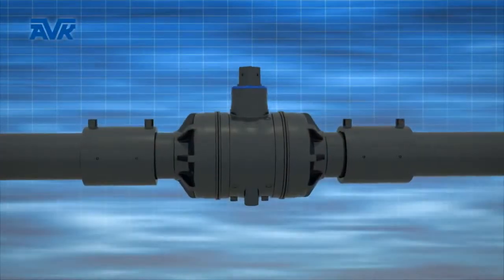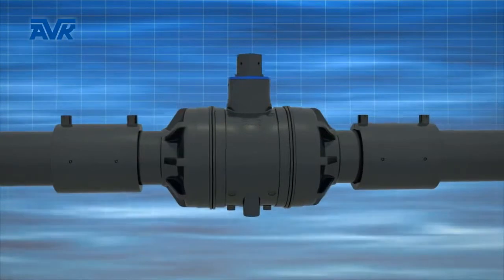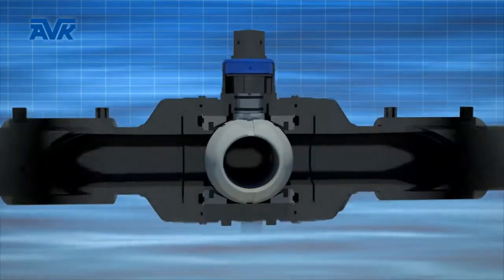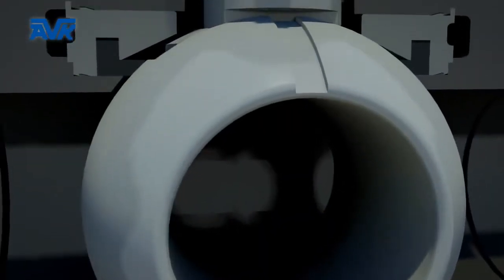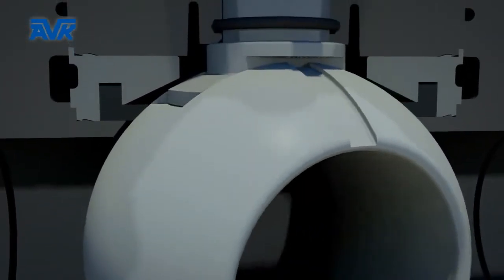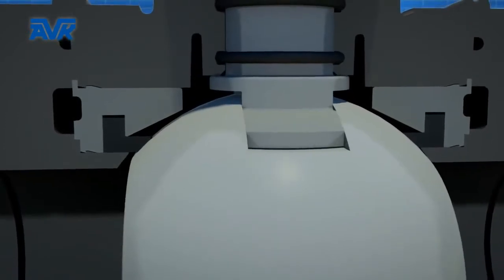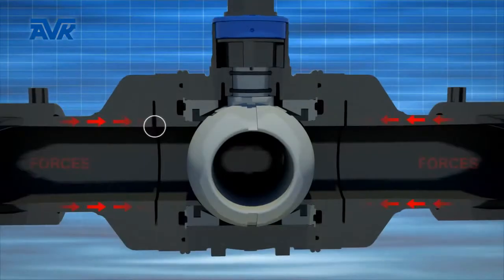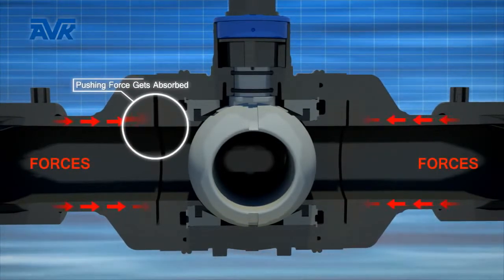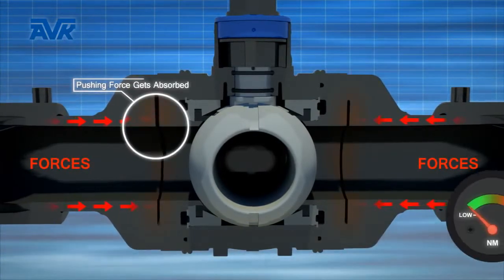The PE ball valves from AVK are characterized by having a low operating torque throughout the whole range. The PE 100 ball surface interacting with high quality rubber seals gives low operating torques and avoids sticking over time. Specially designed expansion grooves in larger sizes contribute to low operating torques.